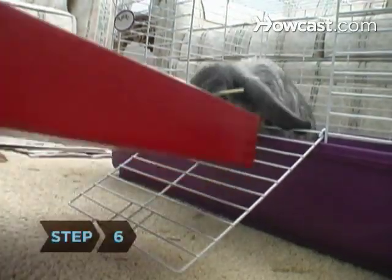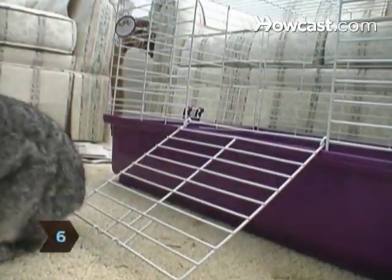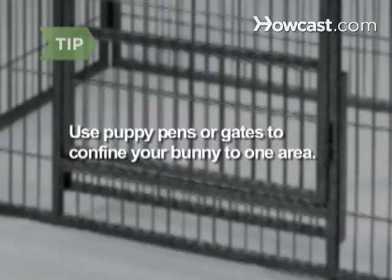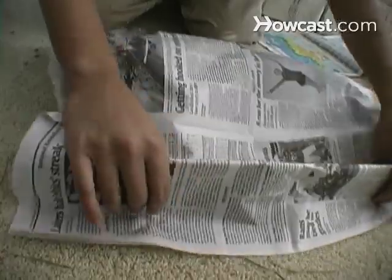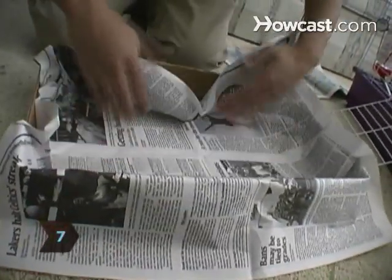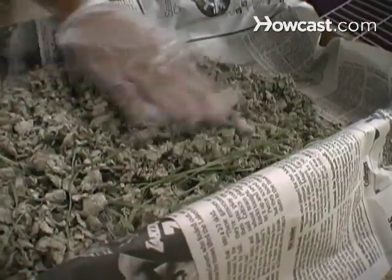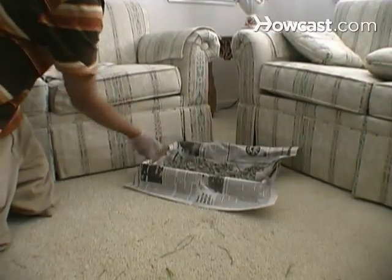Step 6. Once the rabbit is reliable about her cage litter box, it's time to start letting her out of the cage for floor time. Choose a small area to start with and make sure it's been bunny-proofed. Puppy pens or gates are useful to confine your bunny to one area. Step 7. Line a large litter box with newspaper and rabbit-safe litter. Always keep it in the same part of your house, preferably in a corner and on a floor that's easy to clean.